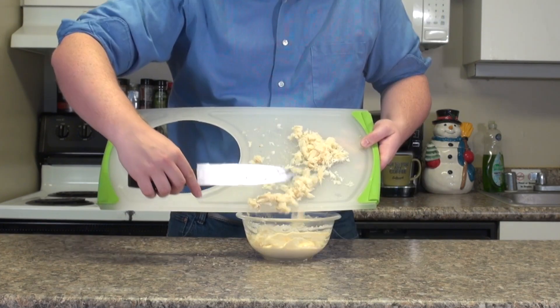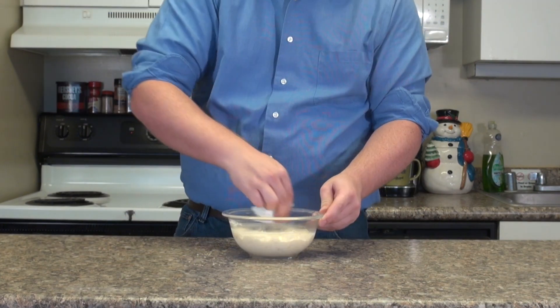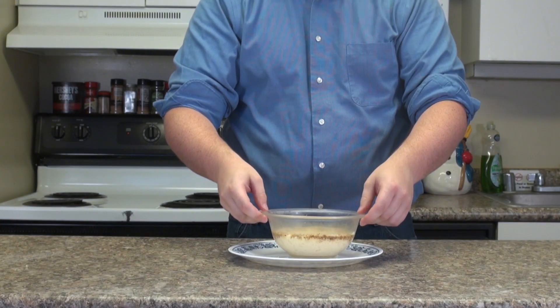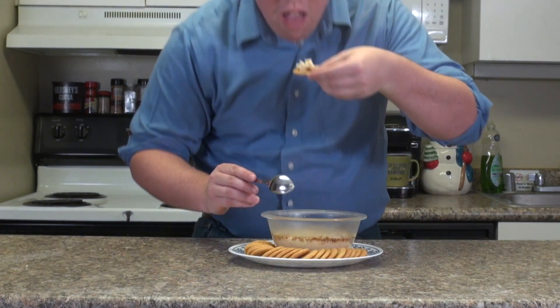Finely slice the fish and mix with the other ingredients and 3 tablespoons of sour cream. Coat in breadcrumbs and heat in the microwave for 3 minutes. Serve hot, or place in the refrigerator for at least 1 hour to serve cold. Serve with crackers, and enjoy!